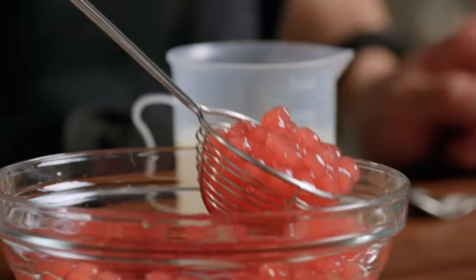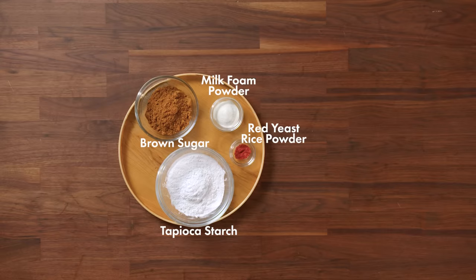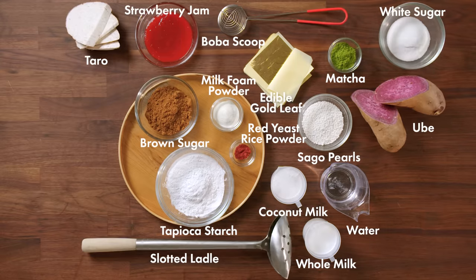My name is Andrew Chuang. I'm the CEO of Xing Futang USA, and today I'm going to be using these ingredients to make three different kinds of boba.